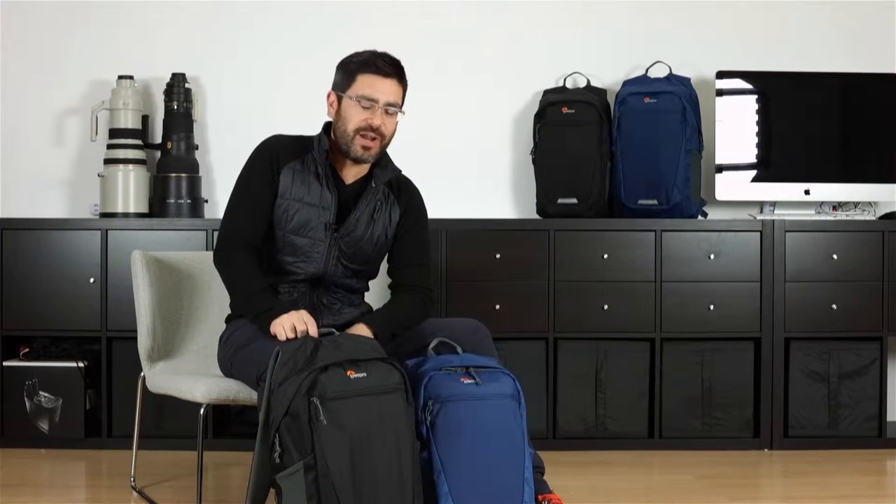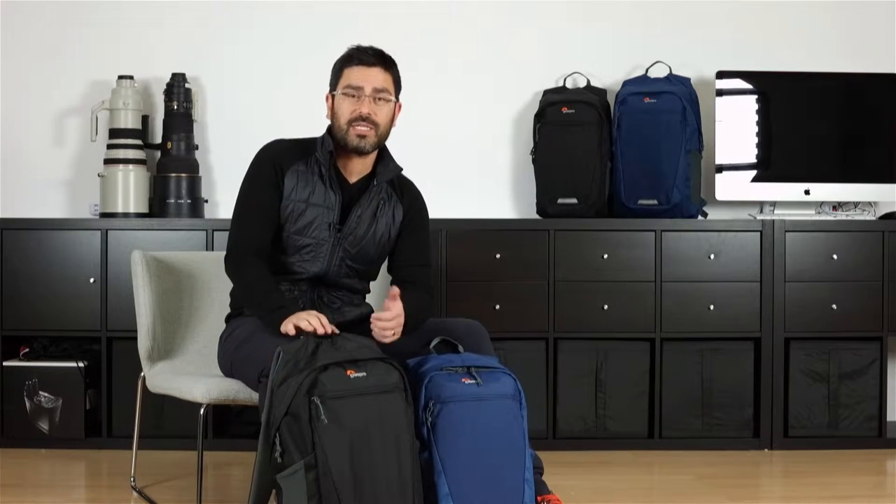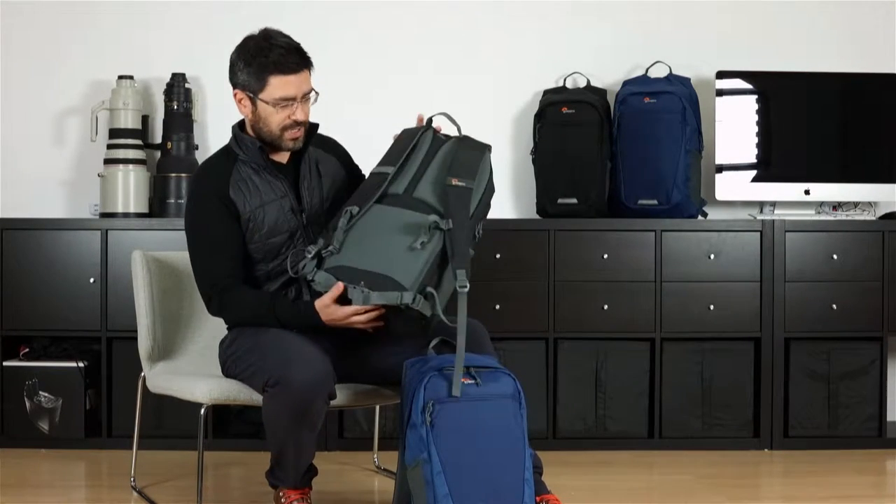Hi everybody, Luis here from Lowepro. I want to talk to you today about the second generation of our flexible everyday Photo Hatchback. Photo Hatchback is a great sport pack for your CSC, your DSLR, and your action cameras. Let me show you a little bit of how that works.